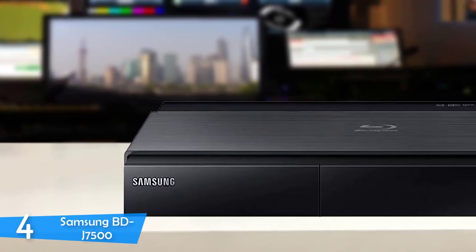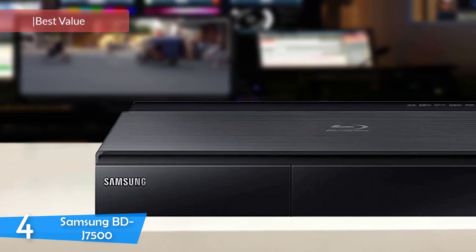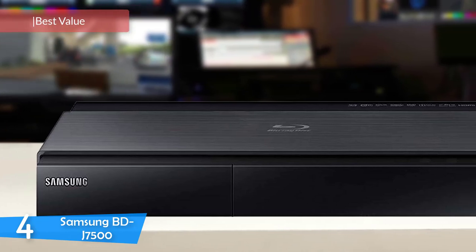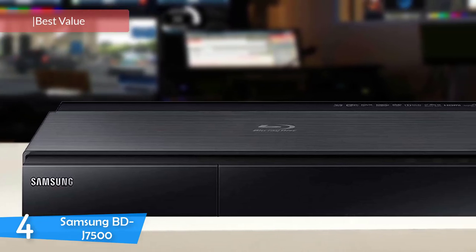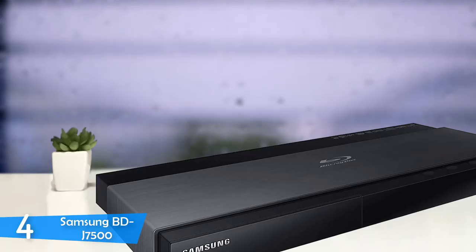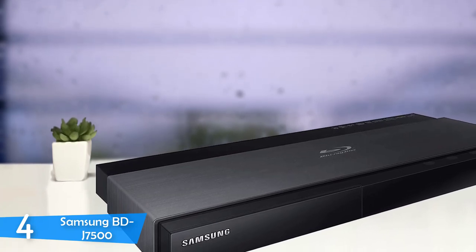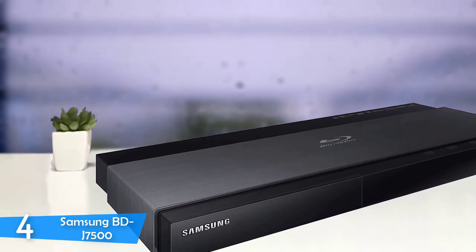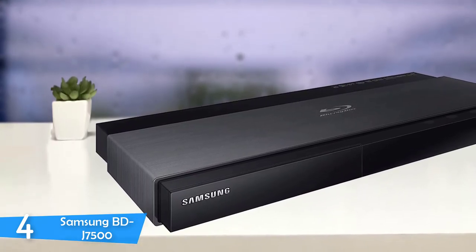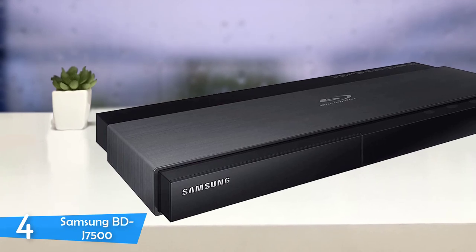Number 4: the Samsung BD-J7500. The Samsung BD-J7500 Blu-ray player is a lot more than what its name implies. It can stream video, music, and photos from other DLNA devices on your home network, watch shows on TV, and view everything from your smartphone on the TV. If you want this upgrade but don't want to buy a high-end TV, the Samsung BD-J7500 provides those features without breaking the bank, justifying every cent of its price.